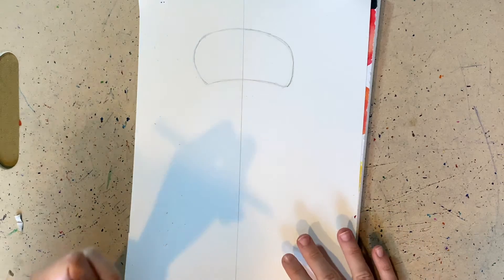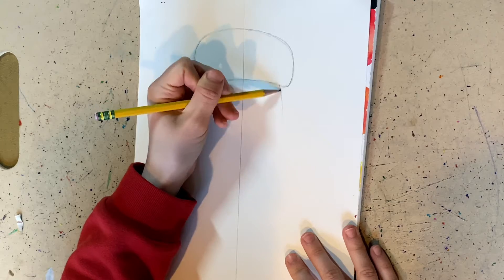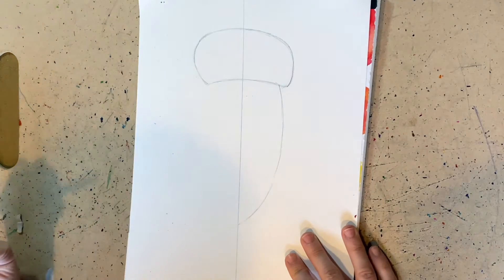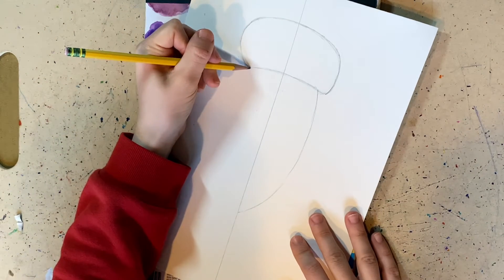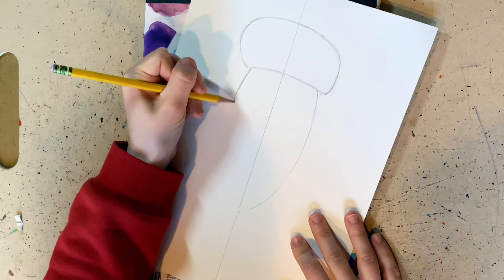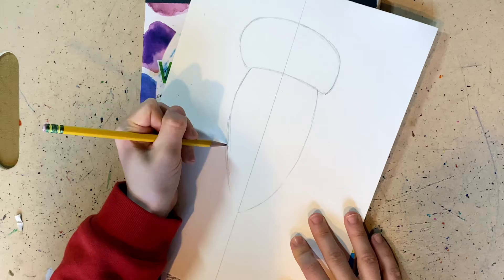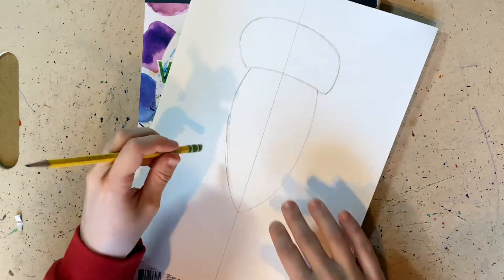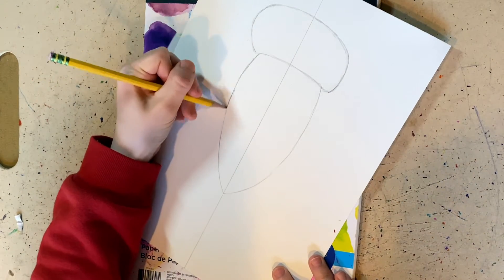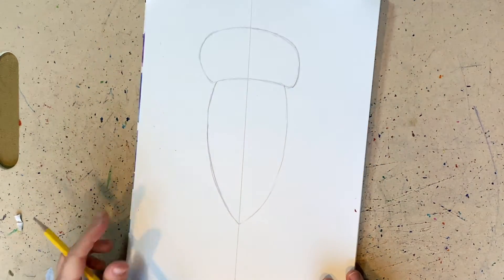We're now going to move on to step number two, which is to draw an oval shape down the paper. I'm going to stop at one half and then draw the other half of the bug, making it as even as possible. This is what creates balance and proportion. Now it's starting to look like an acorn — in the fall time we have acorns falling from the tree. It should look like an acorn.